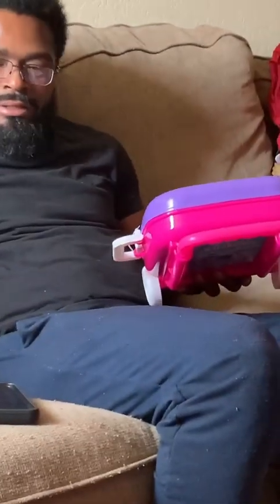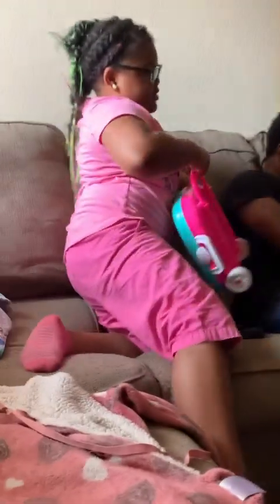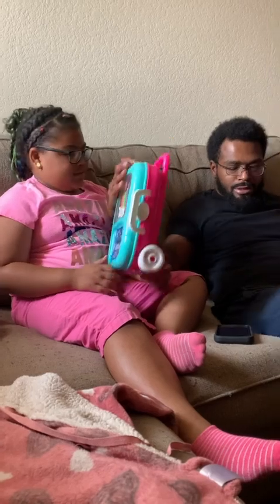Come sit right here where daddy is. Come on Zola, sit down. I don't know, took my shoes off and got cut. Okay, hold on, run that way.